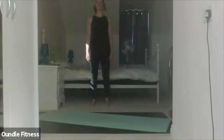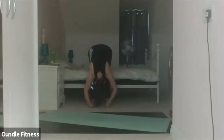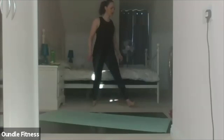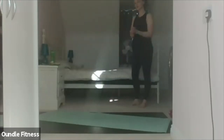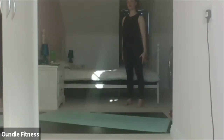One more time — exhale down. Inhale, exhale roll up. Good. Stay standing to begin: roll down bending the knees, walk hands into a plank, hold for a breath, walk back in and roll up. You can stay on your knees if you prefer — just roll to kneeling.